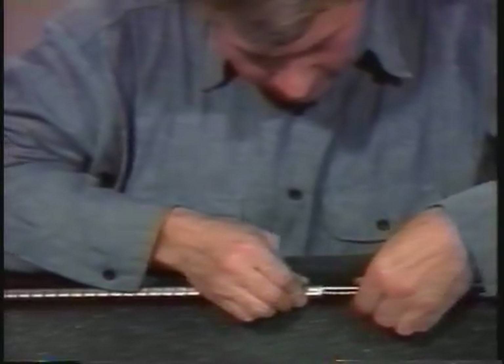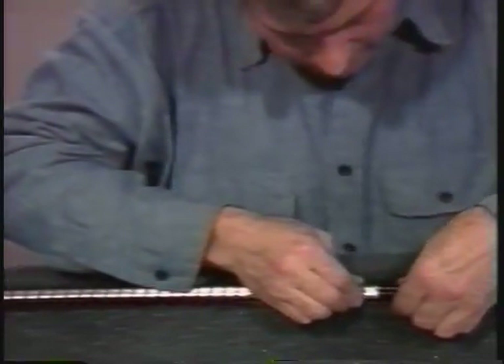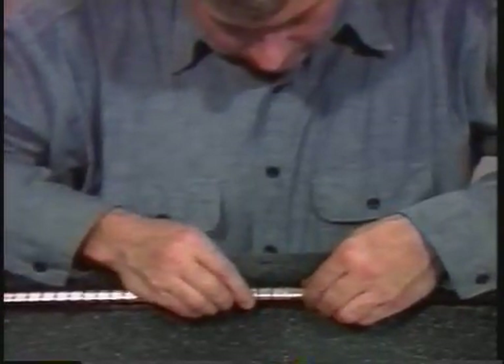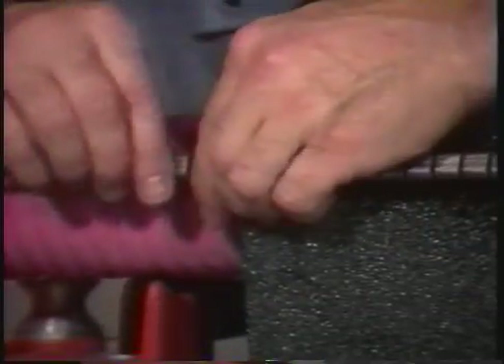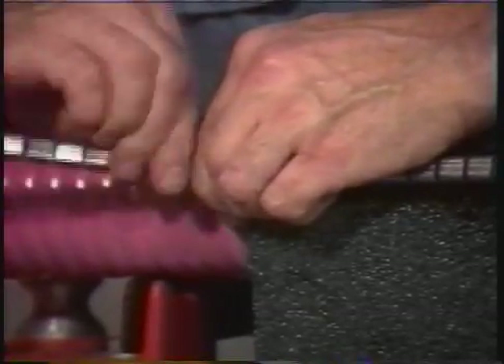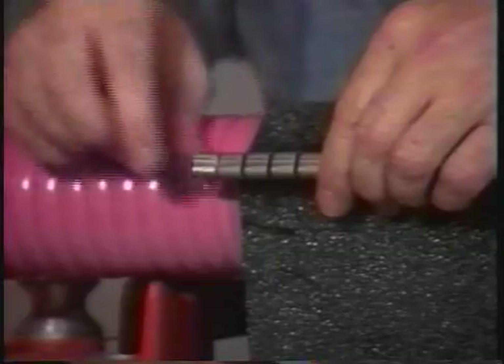Next, slide the metal channels onto the rails and over the clip. The channels should overlap the end of the sleeve by at least a quarter of an inch. Any excess channel can be broken off if necessary.